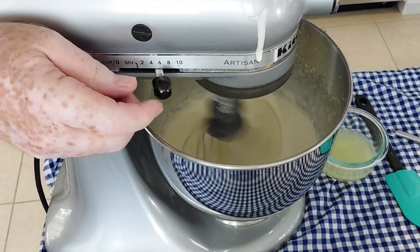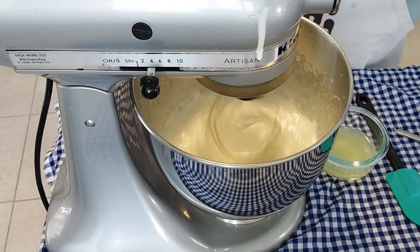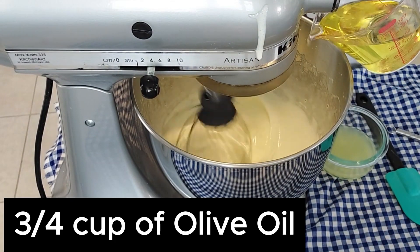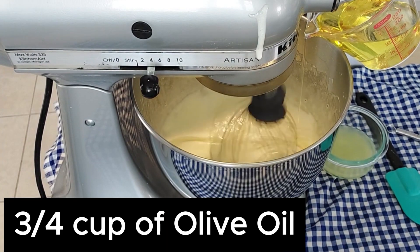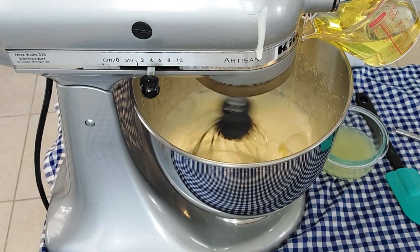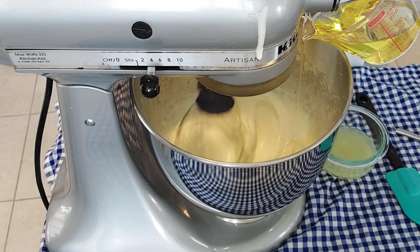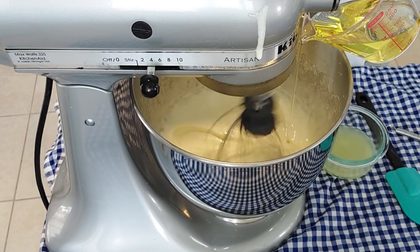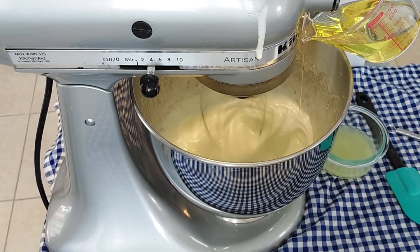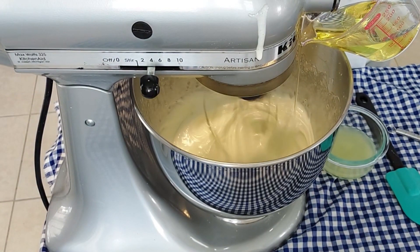Now we're going to reduce the speed to medium, and we're going to drizzle in three quarters of a cup of light olive oil. You can use extra virgin olive oil if you want a little bit more olive oil flavor.